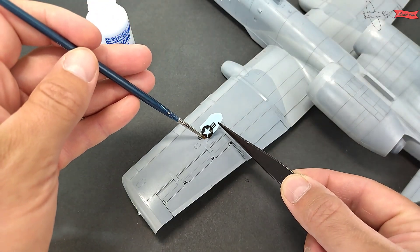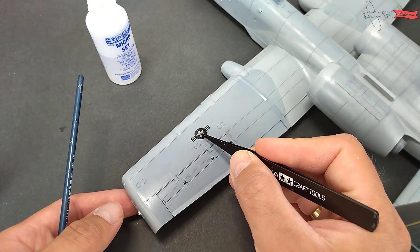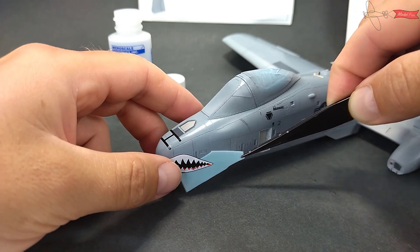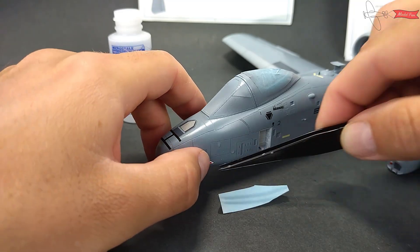Ok, the clear coat is dry, so I start with decals. In this kit decals look very sharp. I use Micro Set to place them on the model.